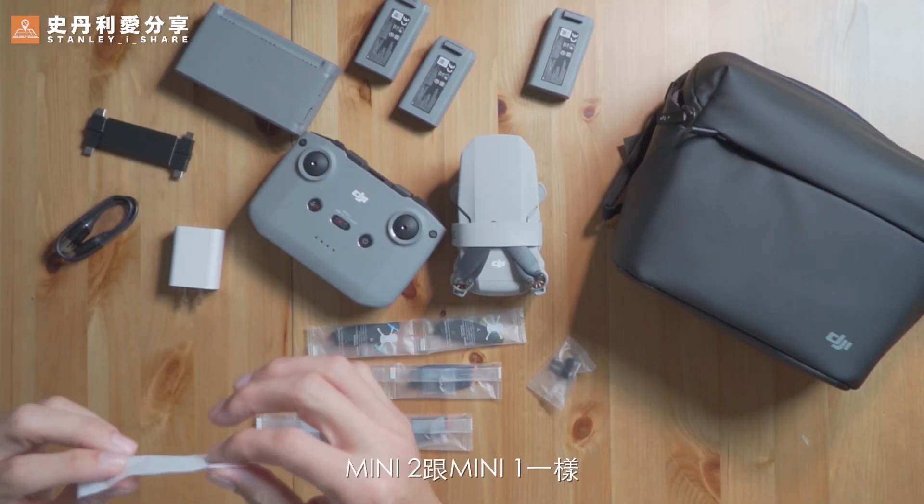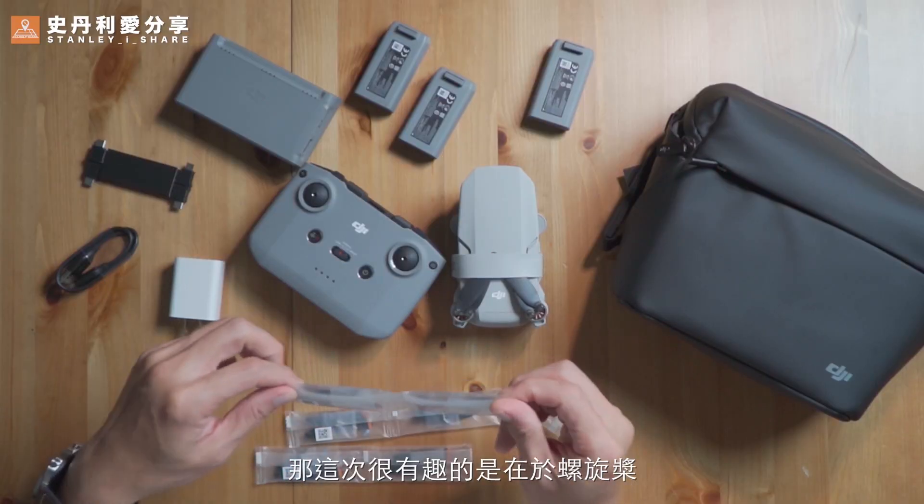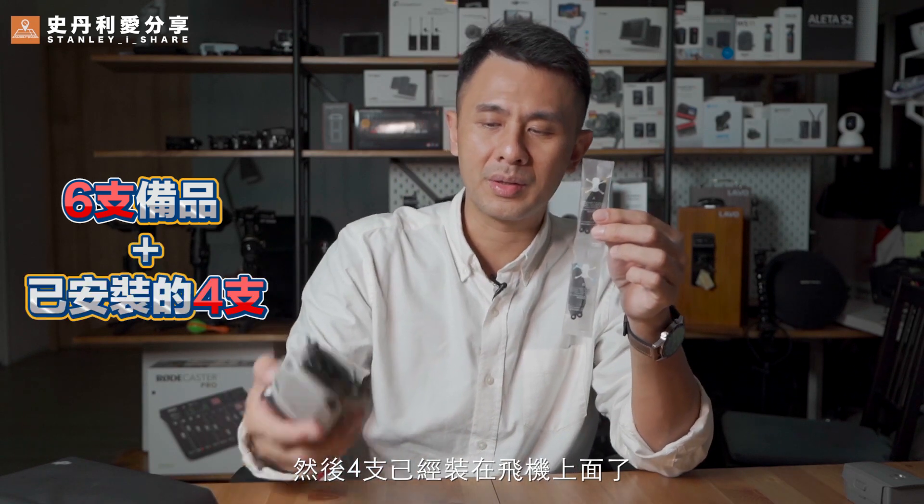This is a Type-C system that can be used for charging the battery, or for powering other devices. It can be used for the power of the battery as well. This is a small screen. Mini 2 and Mini 1 — when the camera is set, you can use the camera. It is not a quick camera, but it is very interesting.